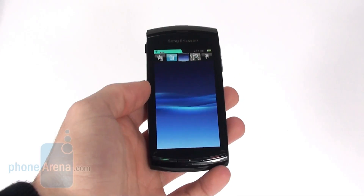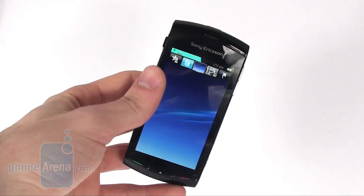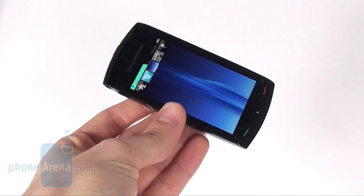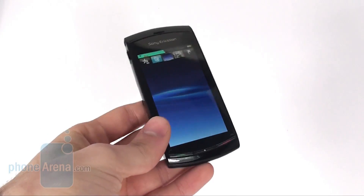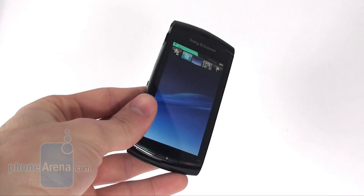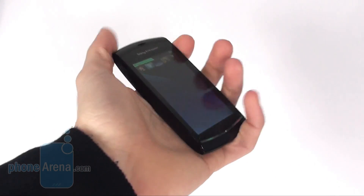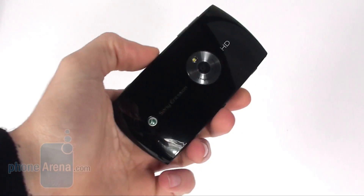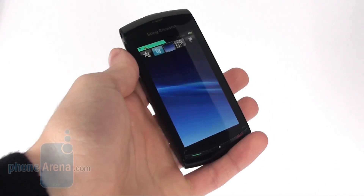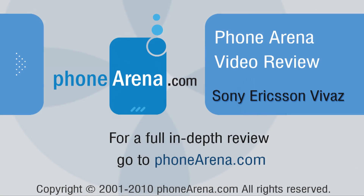Finally, we can say that the presence of a 720 MHz processor is really obvious. The phone is quite fast, although that is not true if you have its microSD card almost full. Its main advantages are that it's quite compact, looks contemporary, and has really great multimedia capabilities. For more information about the Sony Ericsson Vivaz and many other phones, you can visit us at phonearena.com.